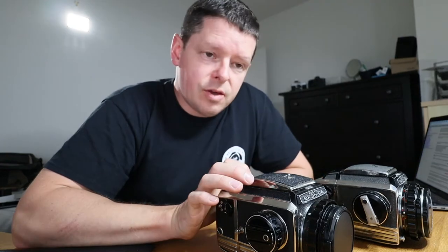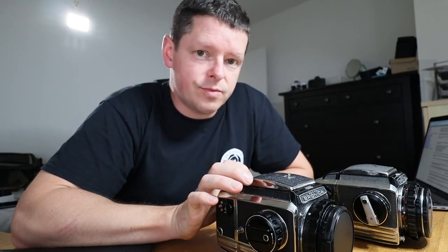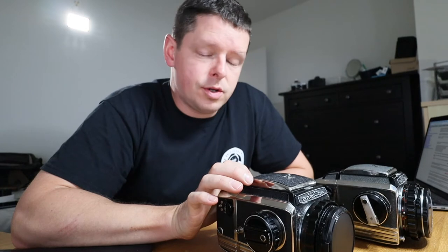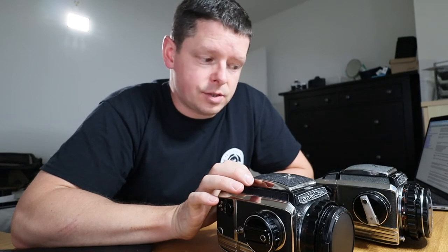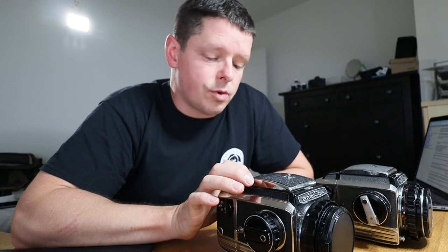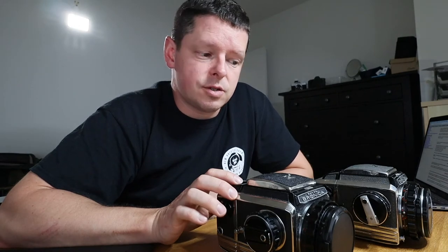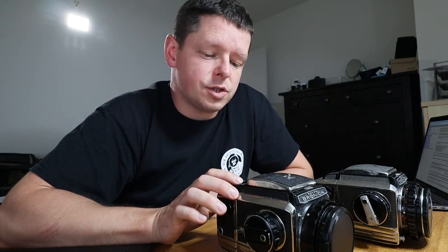So if you have S2A written on the serial number, you've got an S2A. If you don't have S2A but your serial number is higher than 150,000, you could still have an S2A. It's not clear online whether or not they continued making the S2 after they introduced the S2A.